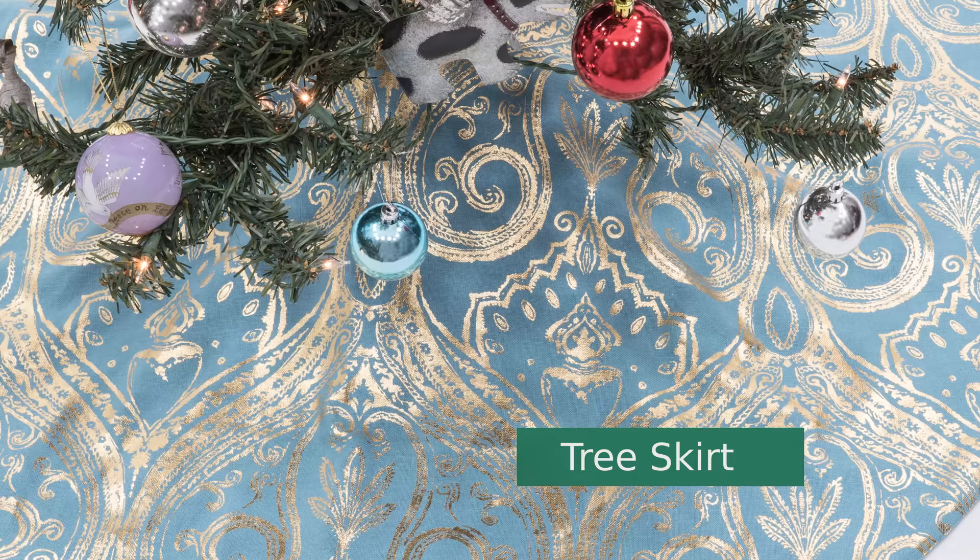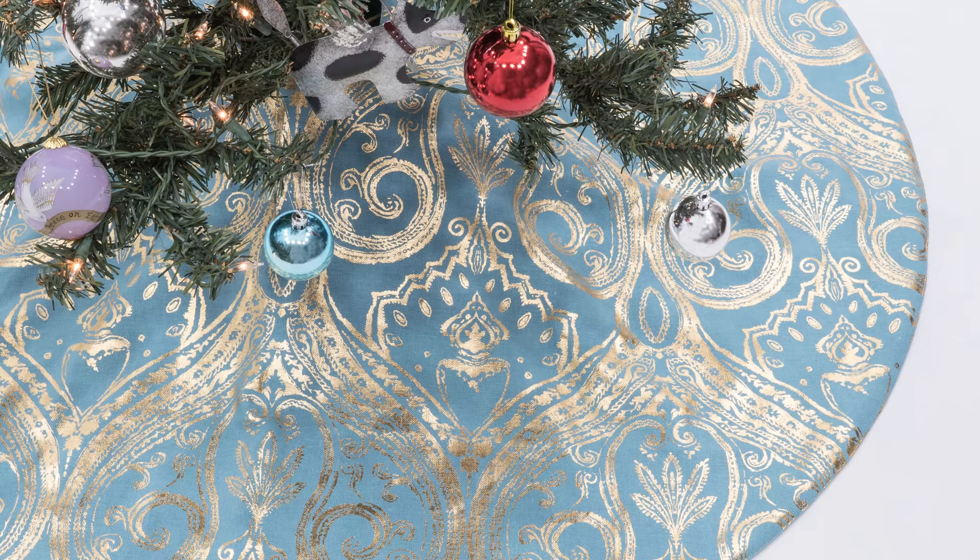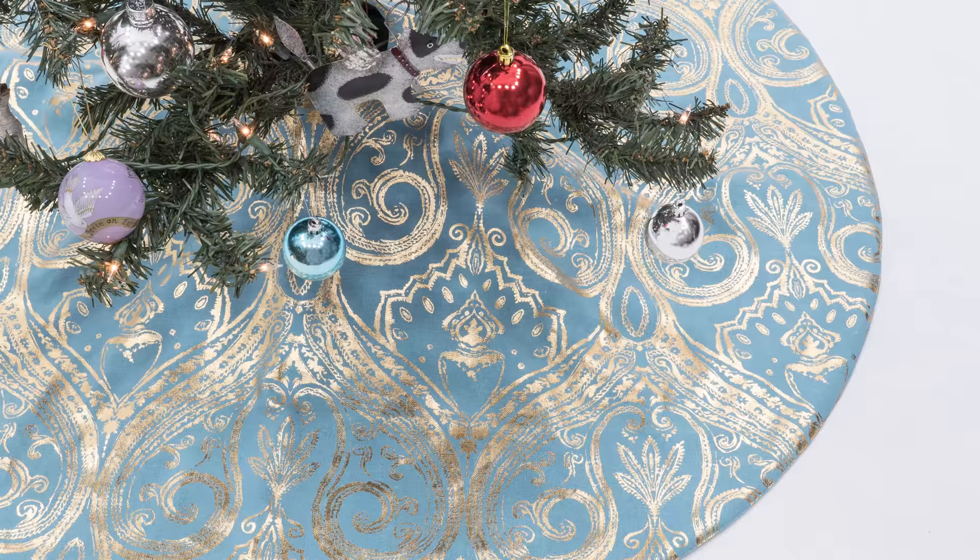Hello and welcome to Professor Pincushion. I'm Tova and today I have a holiday project for you. I'm going to show you how to make your own Christmas tree skirt. I'll cover how to make a custom pattern and then how to sew your tree skirt together. Complete your holiday decorations with this tree skirt. Let's go ahead and get started.